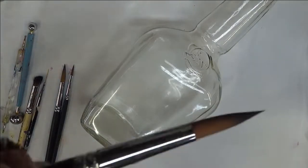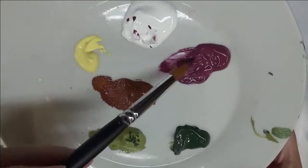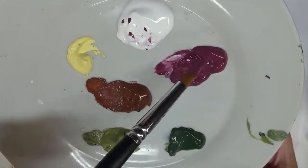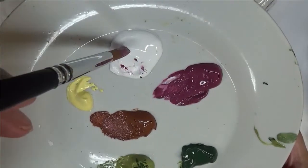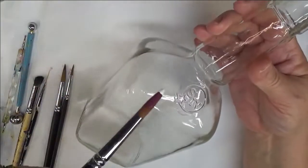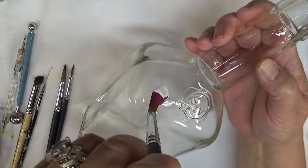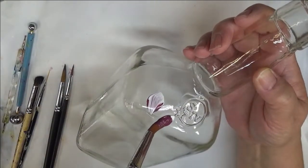I'm going to use the larger brush, which is the number 12. I'm going to put it into the Tea Berry and just get it covered with paint. Then all I need to do is stick the tip into the Wicker White and start doing my floral design. Now this bottle does have a little mark here, so I'm just going to do a few little buds up around it to get started.